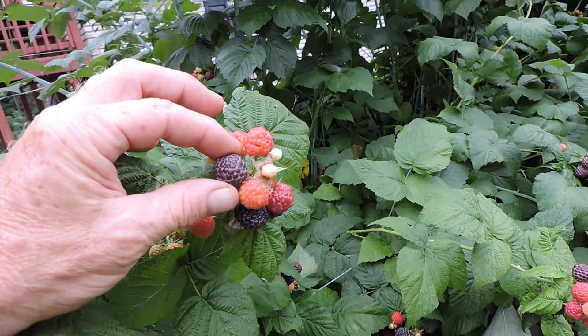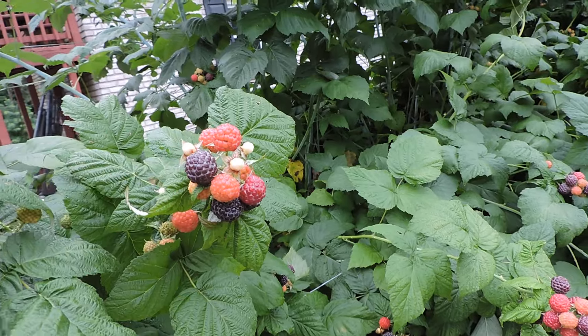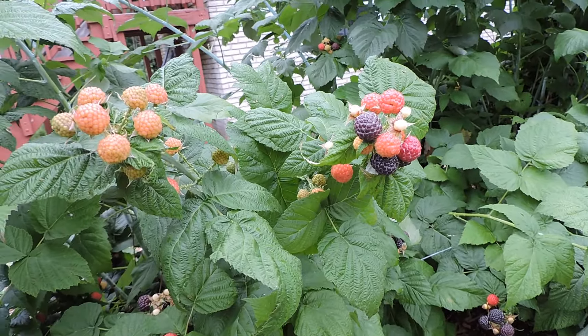Now this one here isn't ready. It's not popping off — it's still a little bit purple. A little tip for you beginners: if you let them go another day, they'll lift right off, and you'll get a much better flavor out of them.